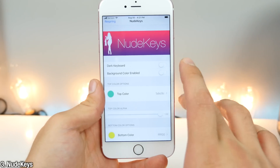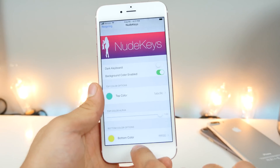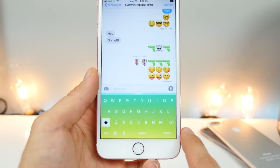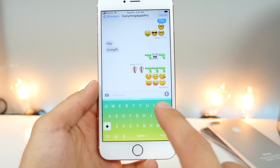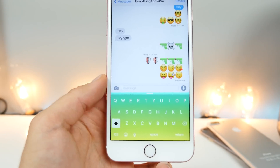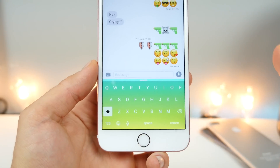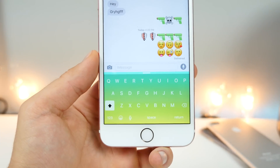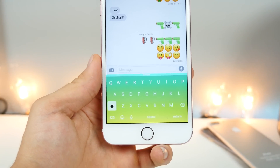Nude Keys has just gone free. This is one of my favorite Cydia tweaks, which is now 100% free. It'll change the look of your keyboard in a gradient color. You can choose the top color, bottom color, and it'll blend them together very, very well. The color combinations are endless — it really looks good the more diverse you get. Get this really cool effect on your keyboard with Nude Keys.